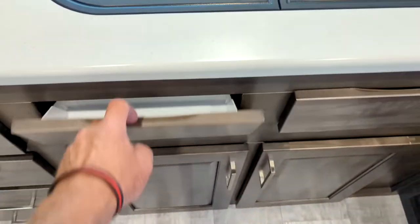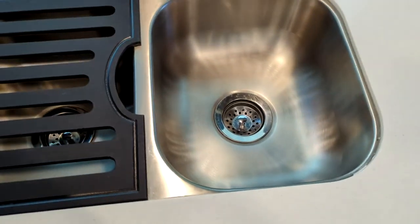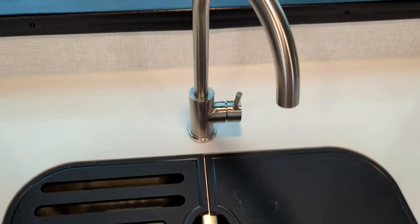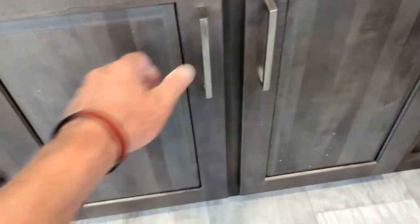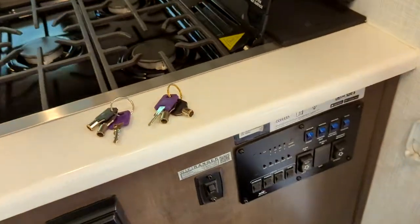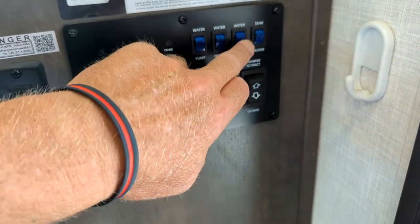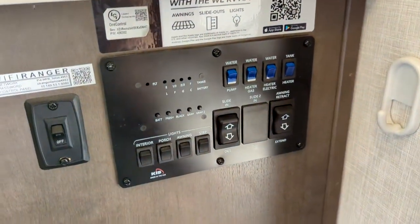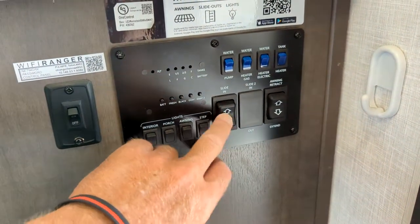You have tilt-outs in the kitchen on each side for storage of scrubbies and so forth. Double bowl stainless steel sink with cutting boards. The faucet is really convenient. Under here is great storage and you actually have drawers with real plywood boxes and slides. You also have a pots and pans drawer down below which can fit larger items. Here is your control panel — you have battery testing, all your black and gray tanks, your water pump, gas water heater, electric water heater, and tank heaters because it is a four-season unit, insulated underneath. Your awning button for retracting and your slide for retracting.